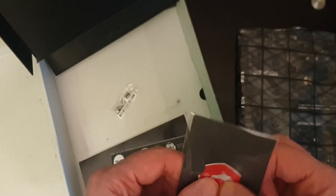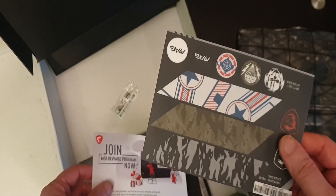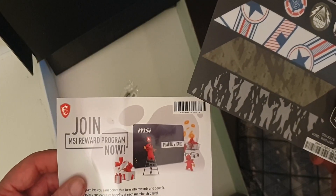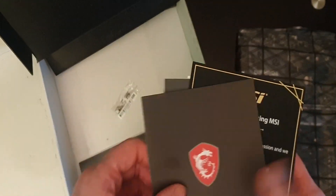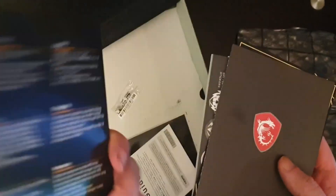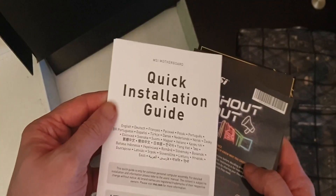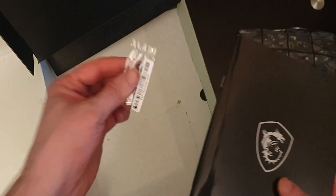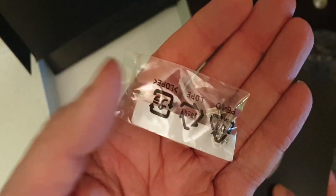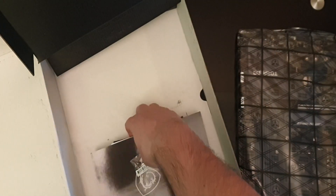An MSI pin badge — or sticker, I think it's a sticker. These are color inserts for the heat shield on the motherboard. There's an MSI rewards program card, an MSI catalog, a quick start guide, a rather large MSI manual, and a baggie of screws which I'm presuming is for the multiple NVMe SSDs this board can take.